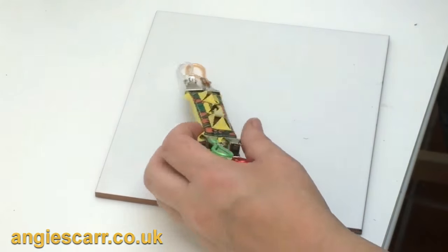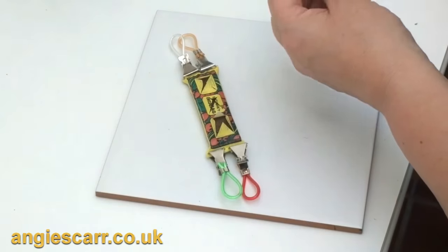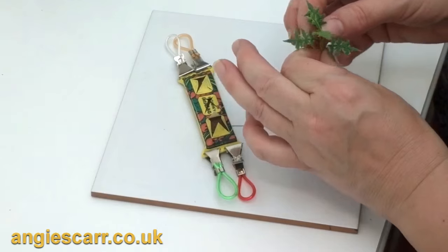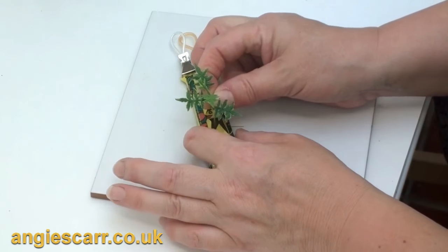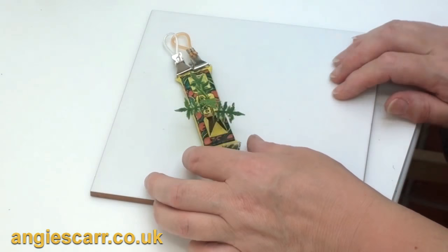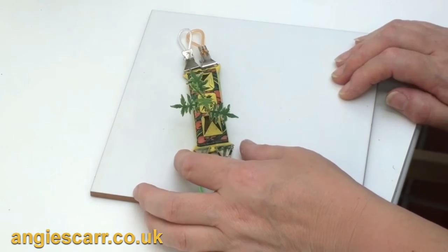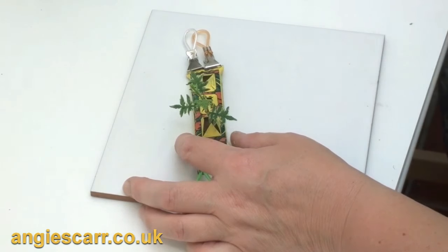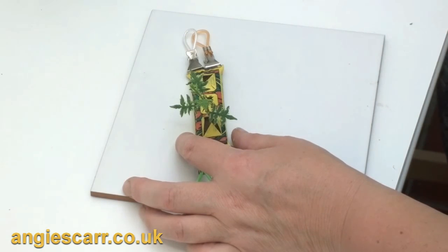I'll bake it and then we'll put it in the grow bag. Simply to plant in the grow bag you just snip the bottom, and because it's oasis it will plant firmly in there. You should have no problems - if you do, add some glue and some extra scenic material for the soil. By the way, I didn't mention earlier that the soil substitute is made from coconut fiber, which you can get in most garden shops.